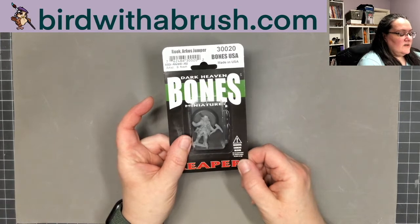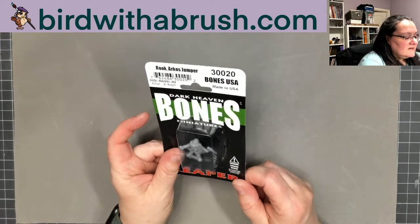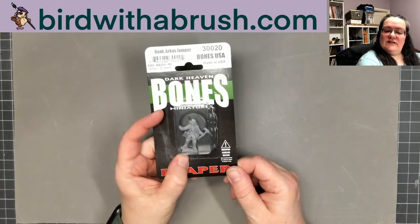You've also got the Bones USA Rook Arcos Jumper — he's like an archaeologist-type figure, very fun.